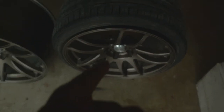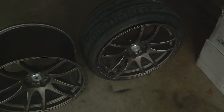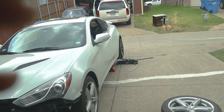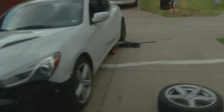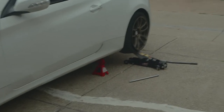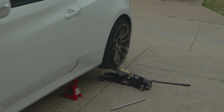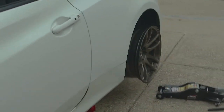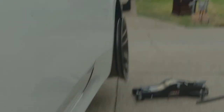I'm assuming I'm gonna need maybe a 19 by 9.5 and then put maybe a 255 or 265 on there. I feel like that's probably what's gonna work for this car. I don't know how people run 10.5 on the rear — that's a huge wheel. But as you can see with the 10.5 on the rear, yeah, I don't think that's really gonna fit.